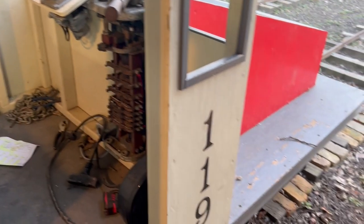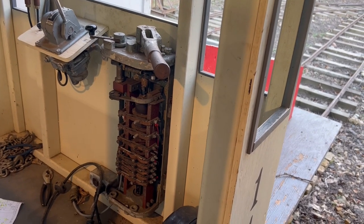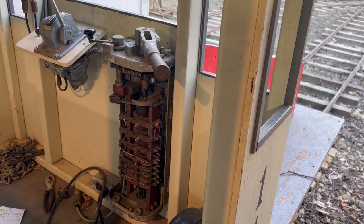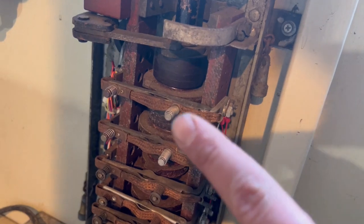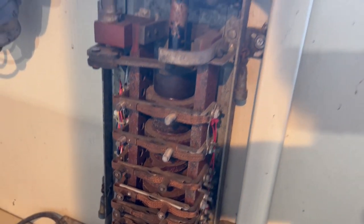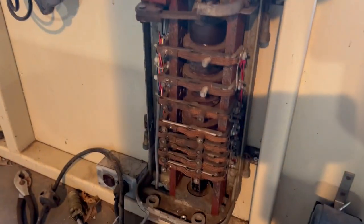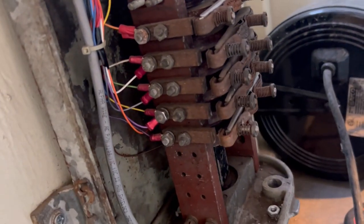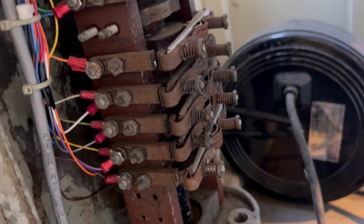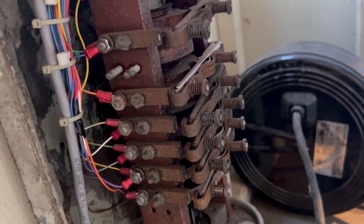Here we are at the 119 steeple cab locomotive. This particular piece of equipment has an actual GE controller that came from a trolley car. It's got all these fingers right here that are operated on a cam. So when you move this handle, you can see the fingers moving. Here are the actual contacts. This one has seven positions: seven, six, five, four, three, two, one, and idle.